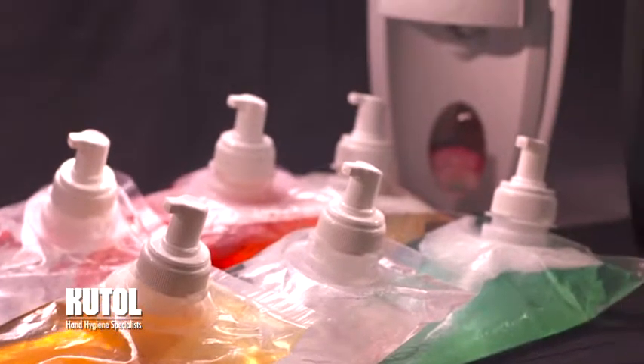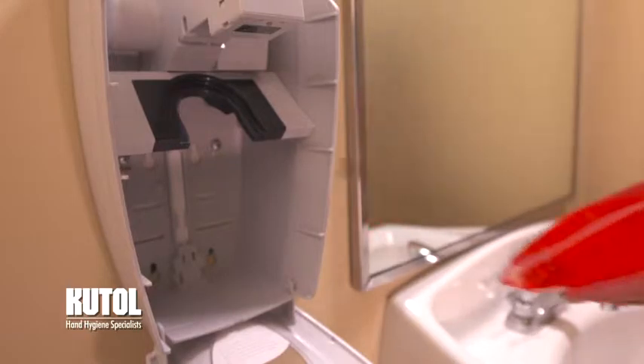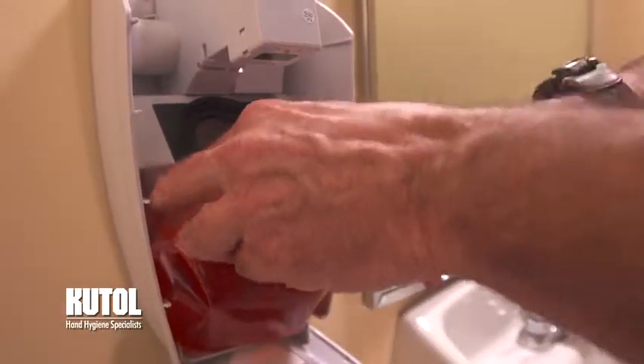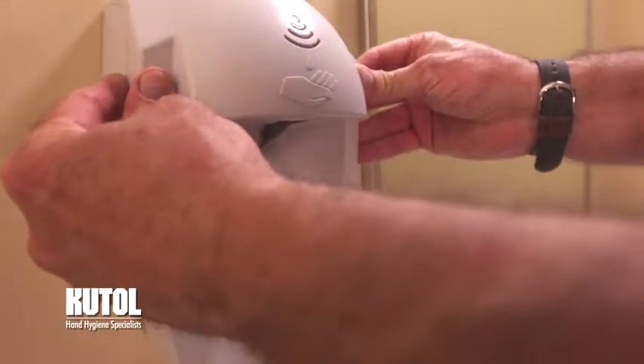Cutall's easy foam no-touch dispensing system is stylish and easy to install and refill. Open the dispenser by inserting the locking key or pushing on the tab and pulling the cover of the dispenser towards you. Place the bottom of the bag into the dispenser and snap the nozzle into the collar. Close the front cover until it clicks. The dispenser is now ready to use.